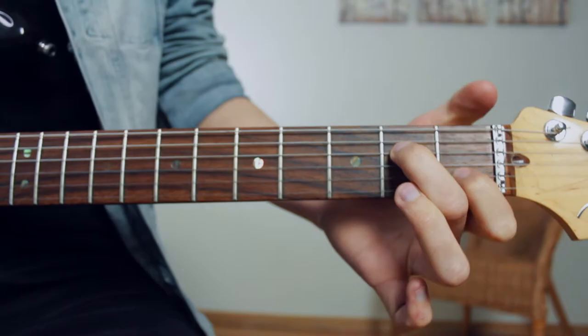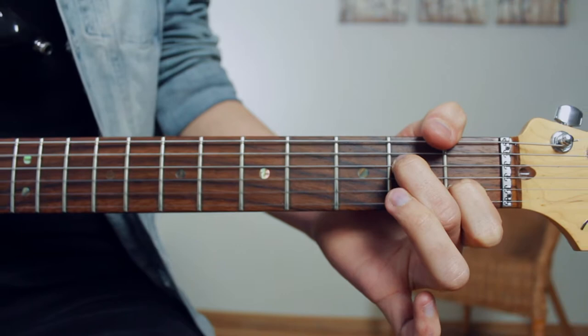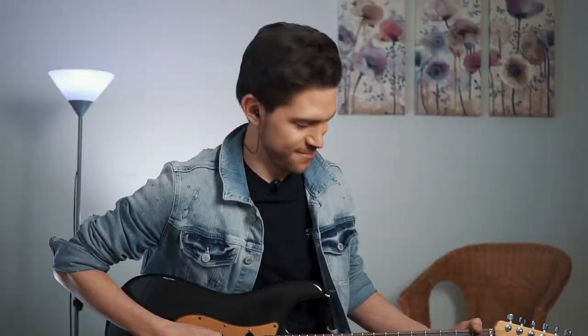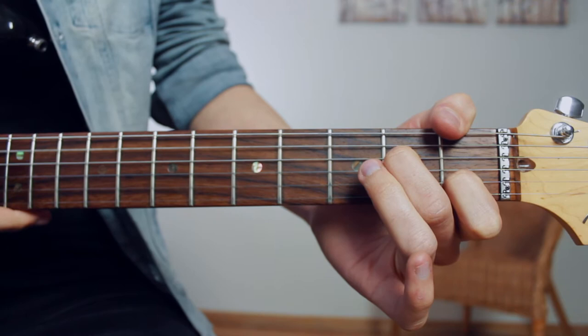Strumming from the A string down, one string at a time, it should sound like this. Let's give it a try by strumming all of the strings together. Great work! Did you get that correct?